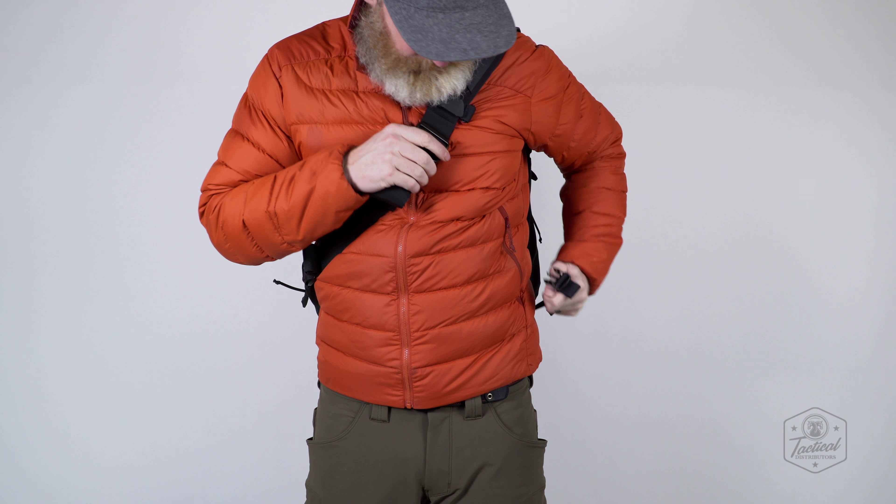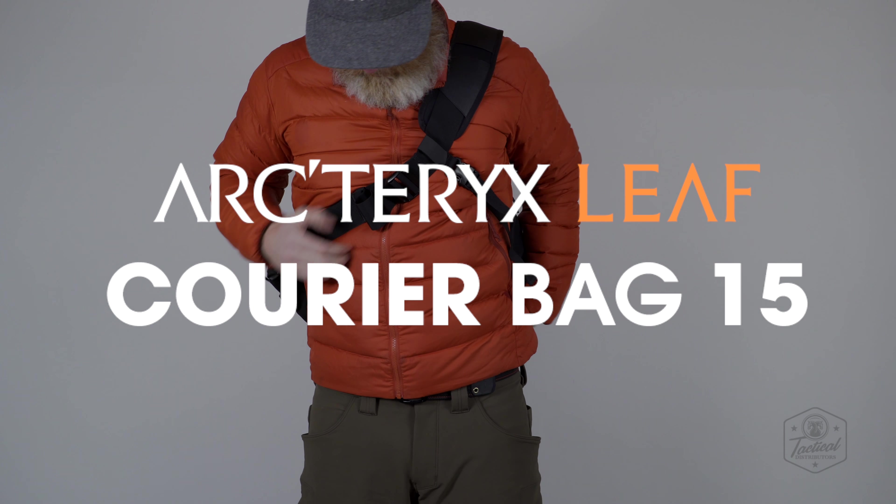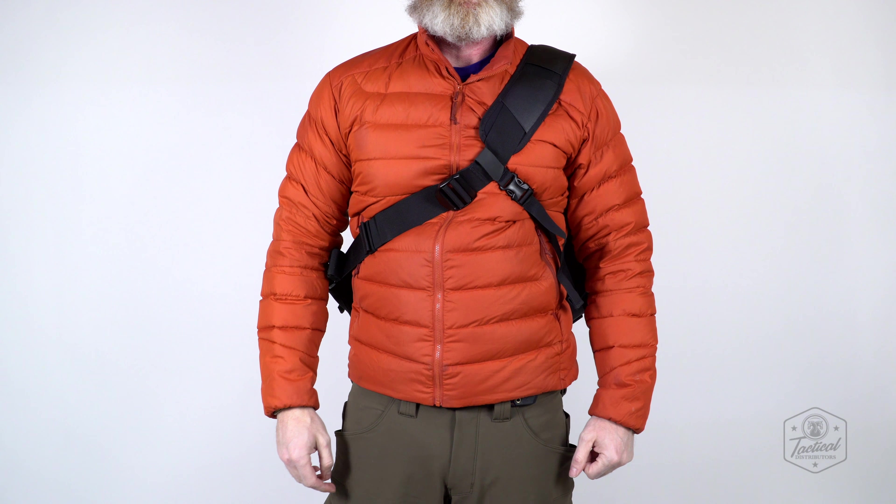For all purposes necessary, this is the Courier Bag 15, an Arc'teryx LEAF product. Coming soon for purchase and customization at tacticaldistributors.com.